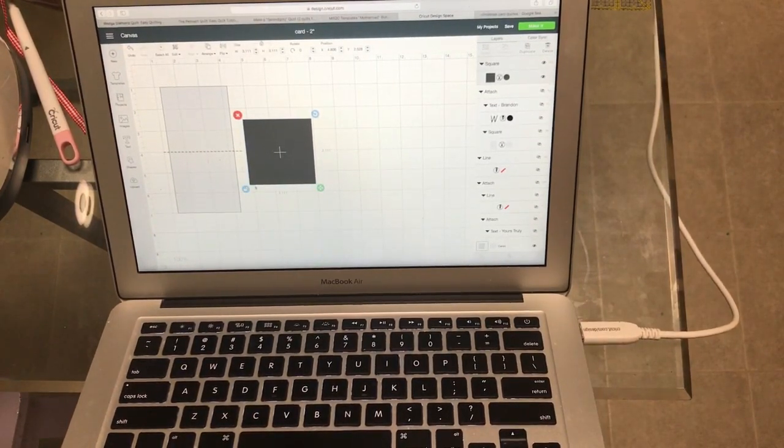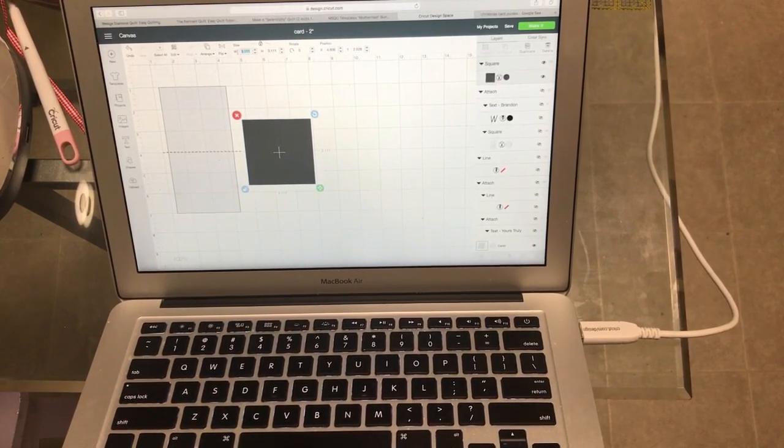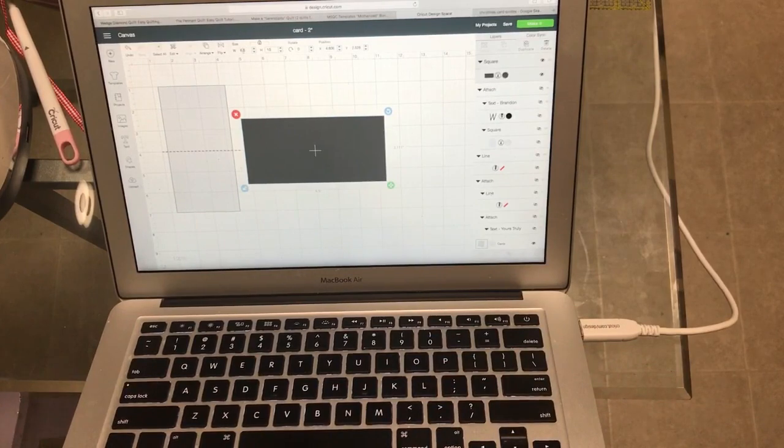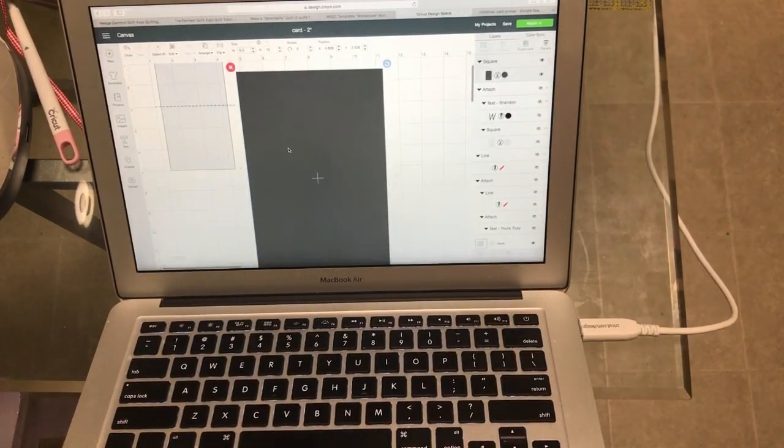What we're going to do is unlock — which is right here — get that unlocked, and come up here on the width. I'm going to put 6.5 by 10. So there we go — there's our base of our card.